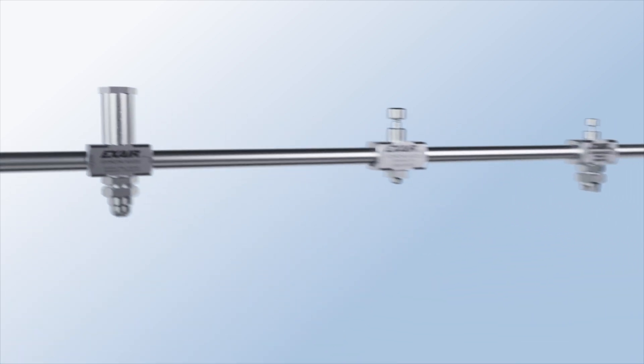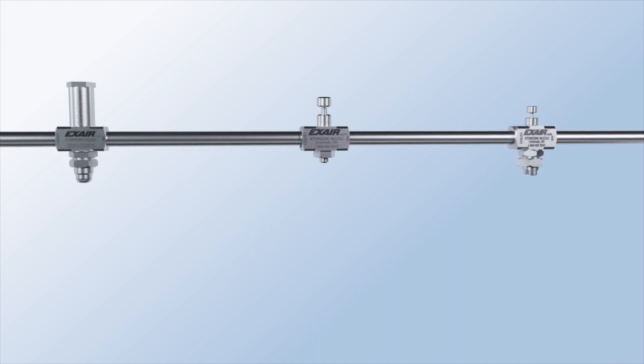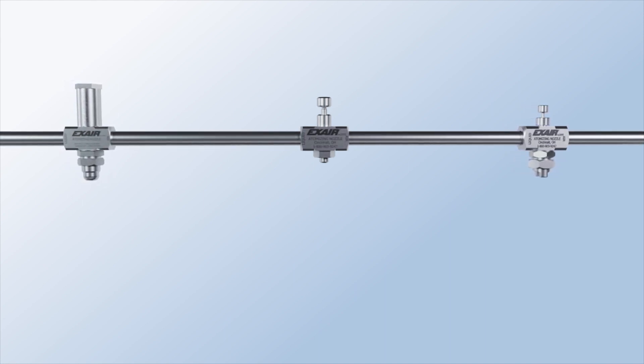Xair's atomizing spray nozzles create a fine liquid mist perfect for washing, coating, cooling, dust control, and more.